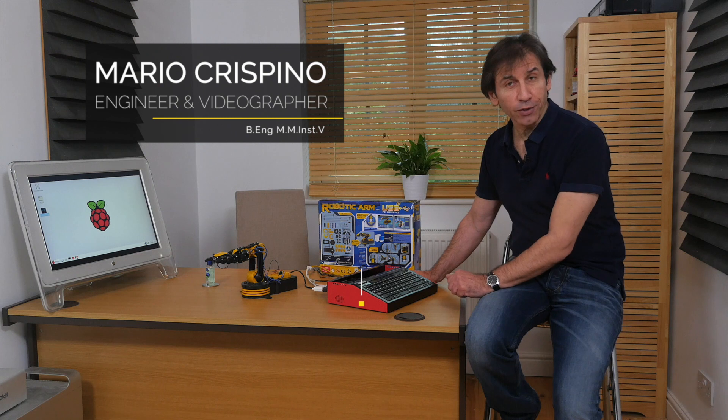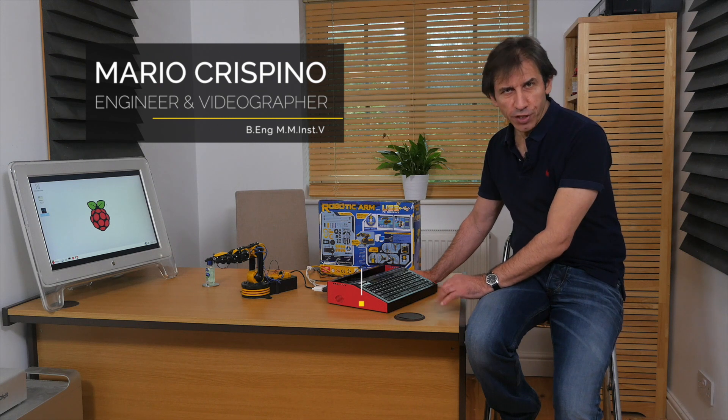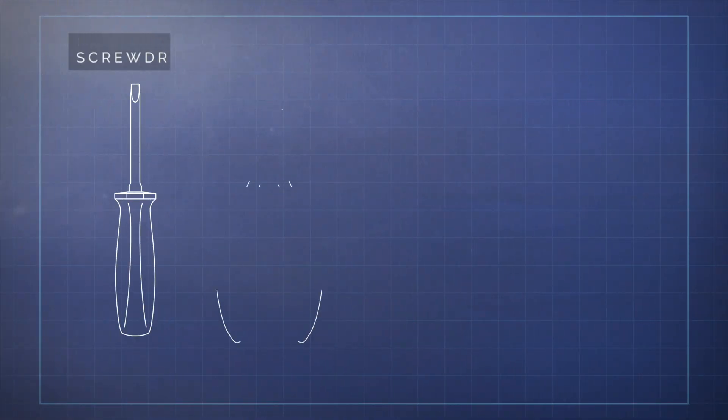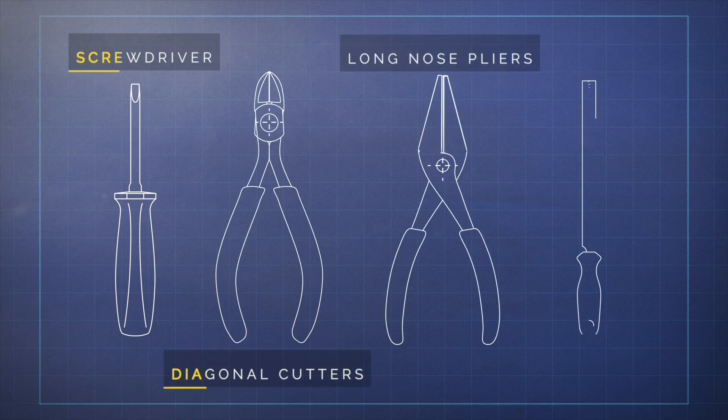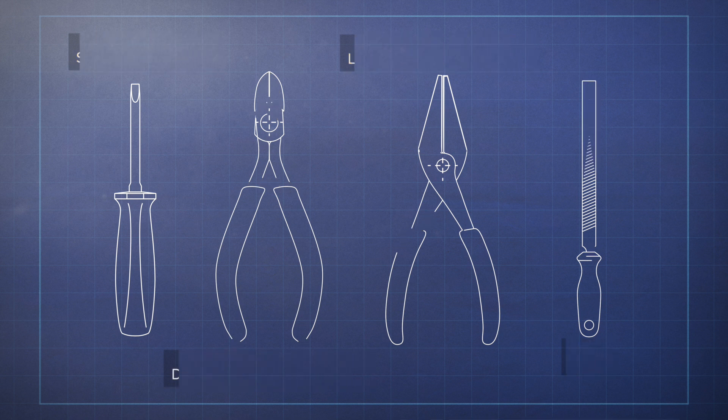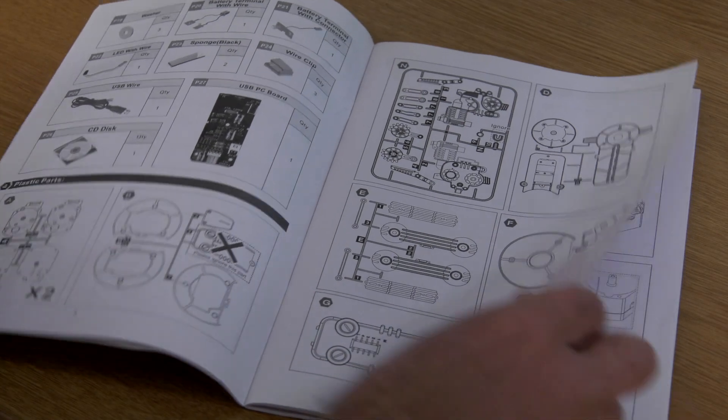Welcome back. The robotic arm is a great little electro-mechanical project for young budding engineers that you assemble yourself. It took me about five hours to put it together using only a screwdriver, a diagonal cutter, long nose pliers, and a small file to remove some of the sharp edges on the plastic. All the parts are numbered and the instructions are clear and easy to follow.